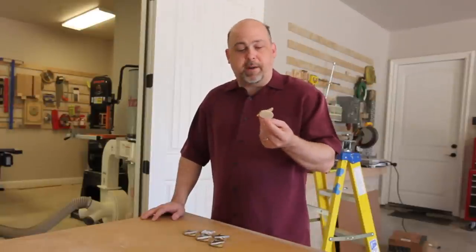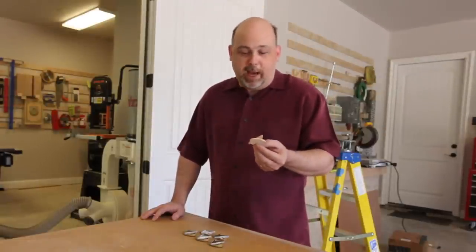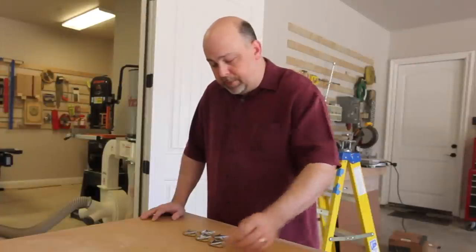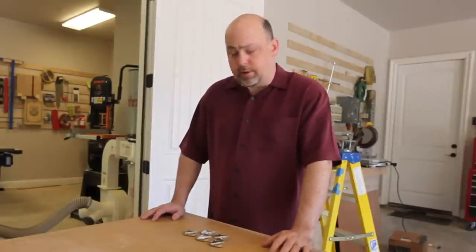I then made a prototype out of wood and thought, well, this actually doesn't look that bad. So I went ahead and made a few. They're not perfect — there are a few problems — and some things I would do differently. We'll talk about those in the blog article as well.